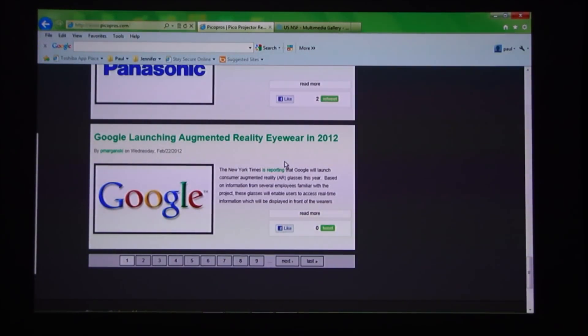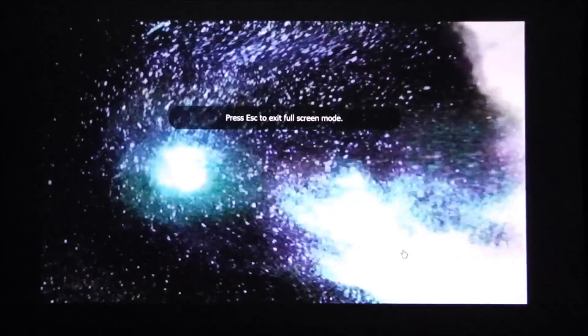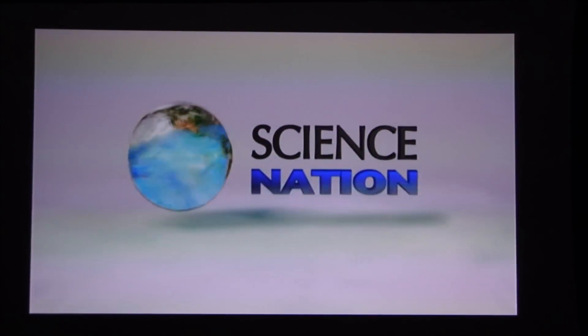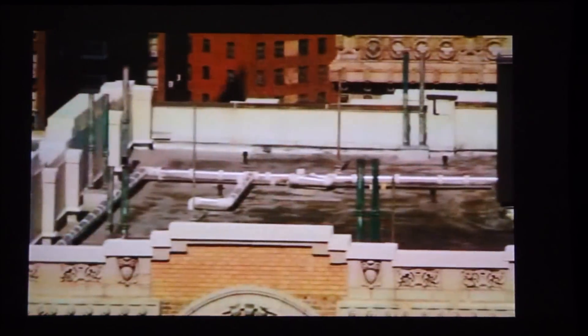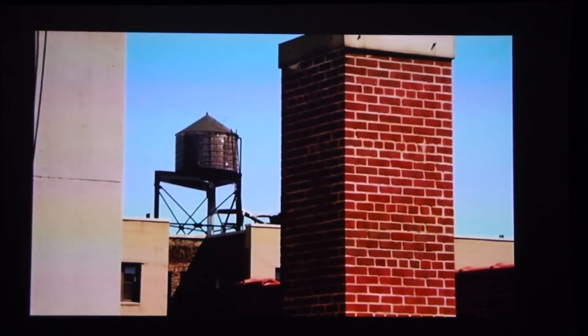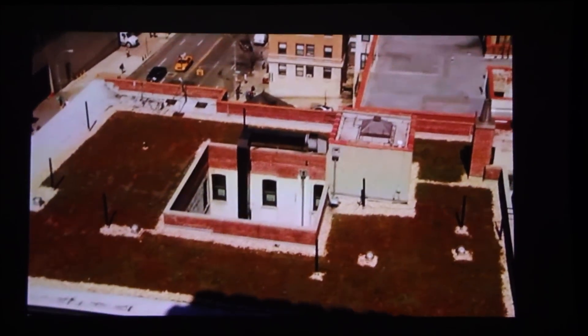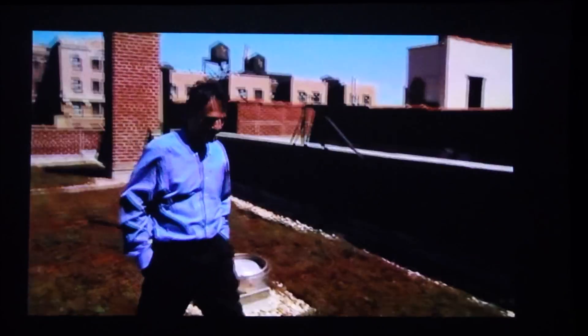Let's move on to some video. This is a copyright-free video about rooftop greeneries. You can see nice deep reds. You can hear the speaker — it's a two-watt speaker and it's pretty nicely sized. There's nice contrast with dark shadows in the image.